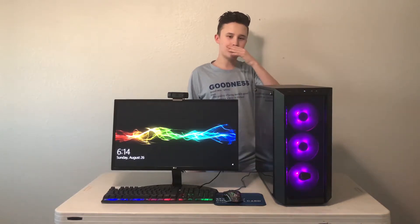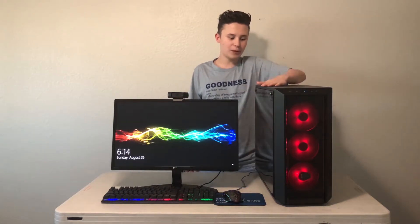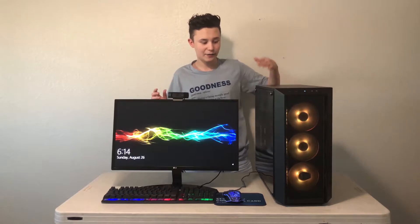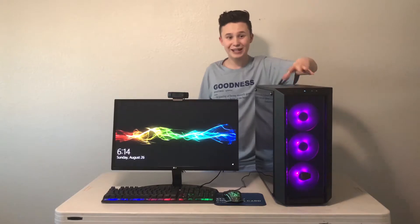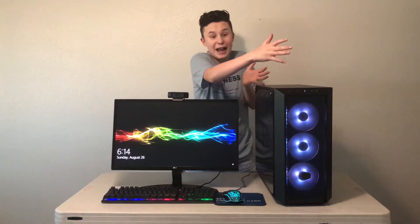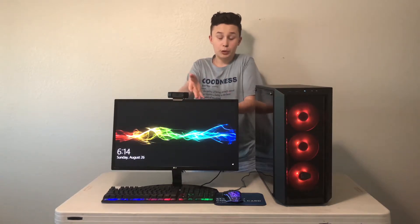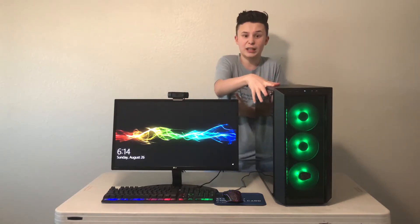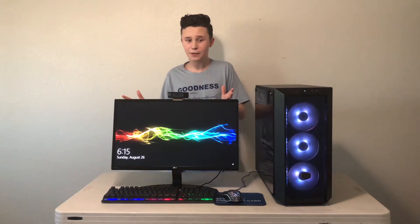Building a PC was probably the most fun thing I've ever done. I never thought building a PC would be this much fun — I've just really enjoyed it. I want to say that I've never used anything but Apple my entire life: Apple iPhones, Apple iPods, Apple computers. So this is my first time ever touching anything that wasn't Apple. This computer runs on Windows 10.